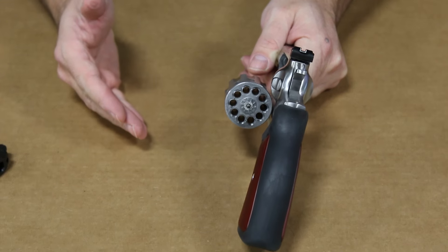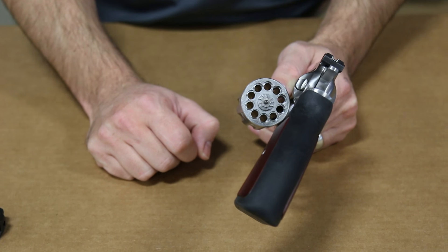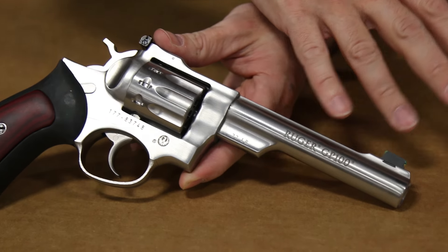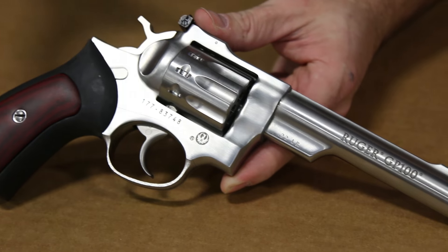It's double action, so we have the swing-out cylinder — a 10-round cylinder. Take a look at this beauty. This thing is completely stainless steel: stainless frame, stainless barrel, stainless cylinder.